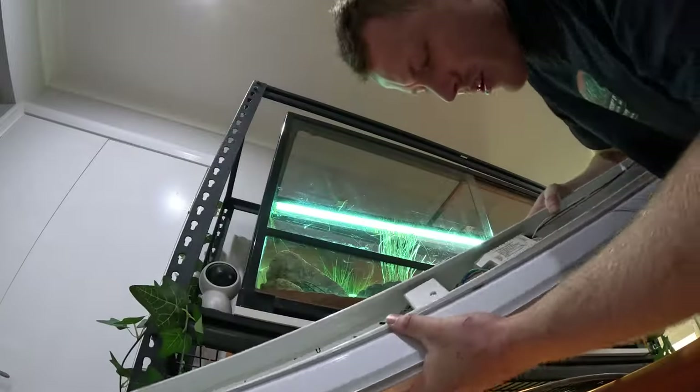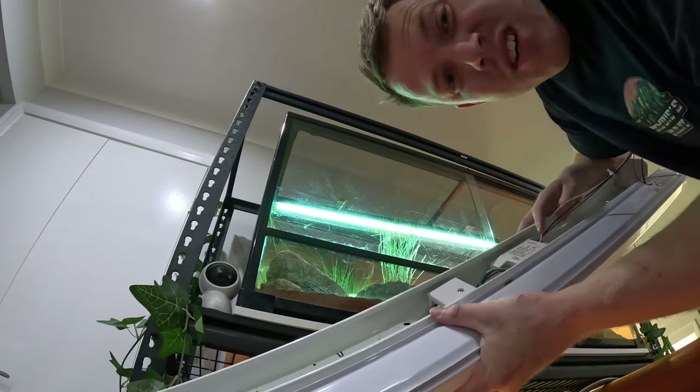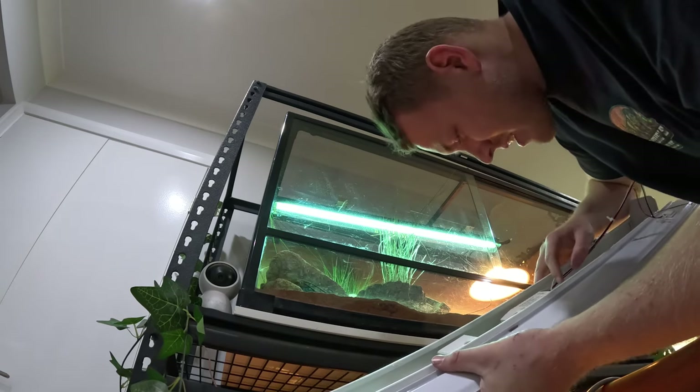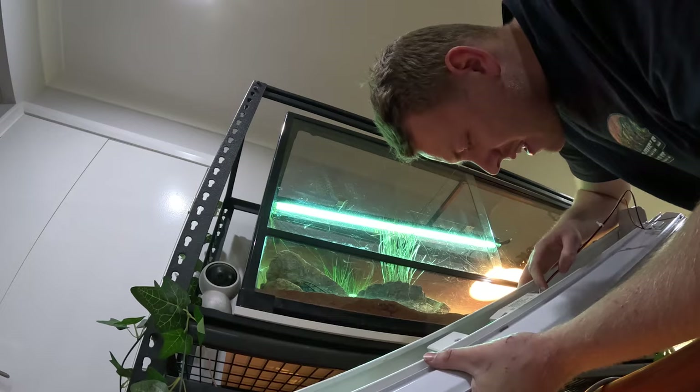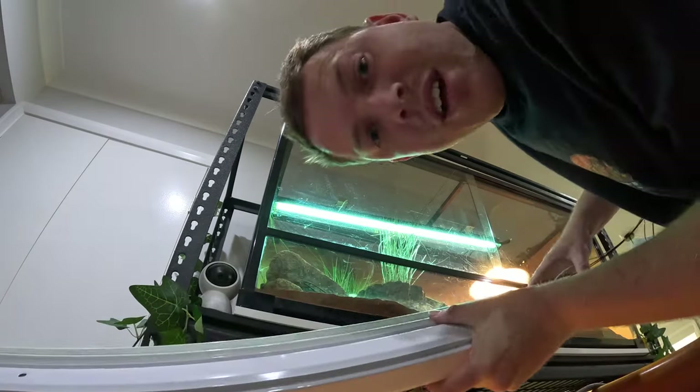You can see there's a little switch - warm white is gross, that's your granny's house with orange yellow lights everywhere. Cool white, we're getting there. But we want daylight so I'll flick that switch down to daylight and put it back together.